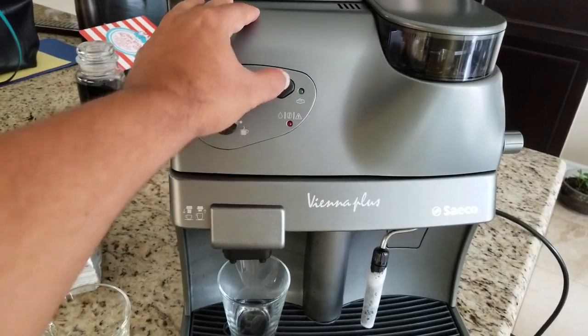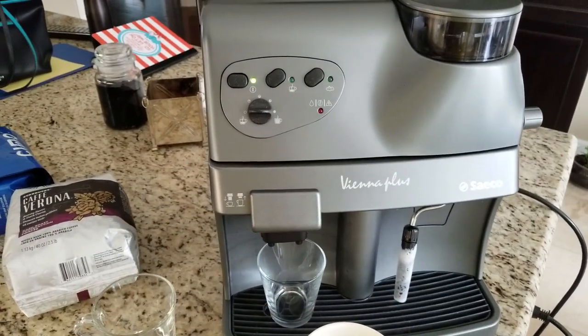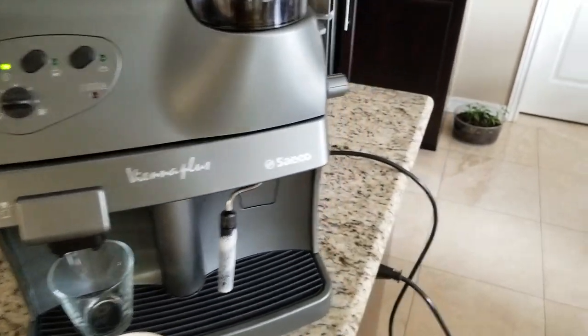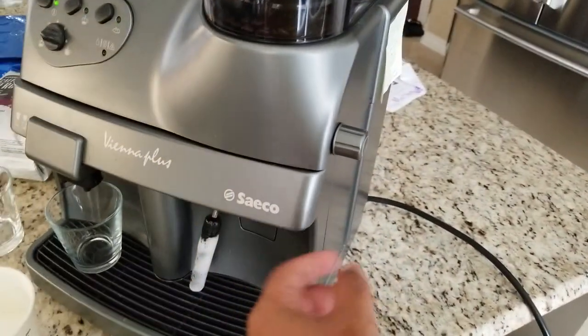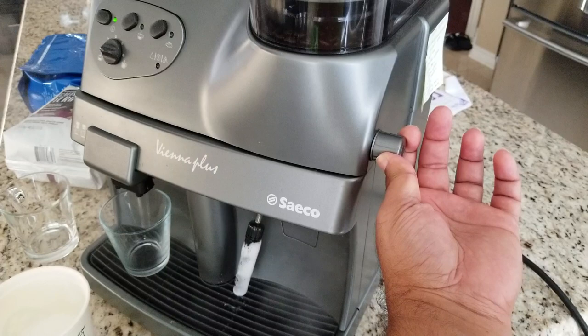Now I'm going to turn the steam mode off. When I press this, both lights will blink, meaning the machine is now in the cool-down phase, cooling down to coffee brewing temperature. An easy way to speed that up is to just release some steam.